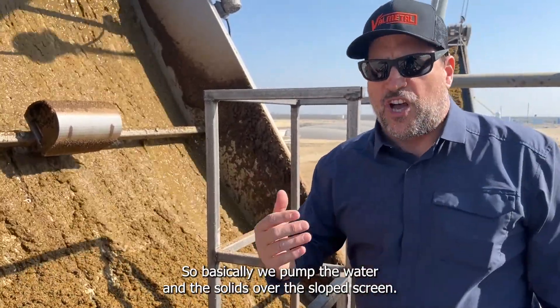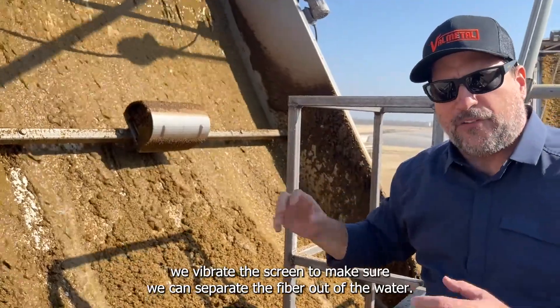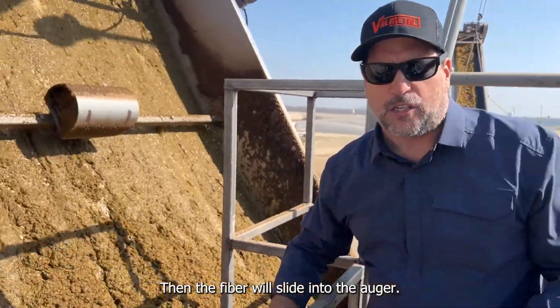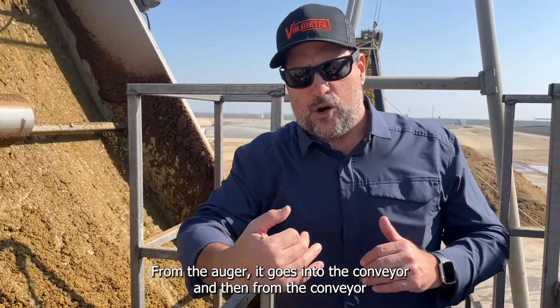We pump the water and solids over a slope screen. The water starts going through the slots, and we vibrate the screen to ensure we separate the fiber from the water. The fiber slides into an auger, which dries it to about 32% dry matter.